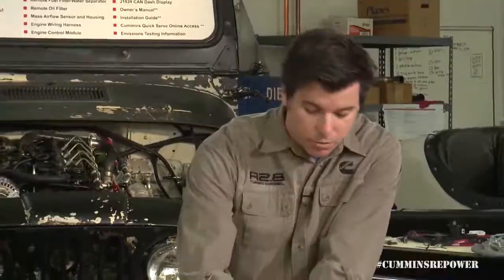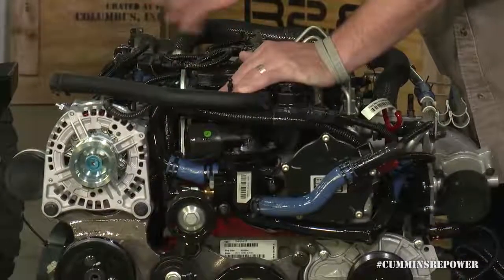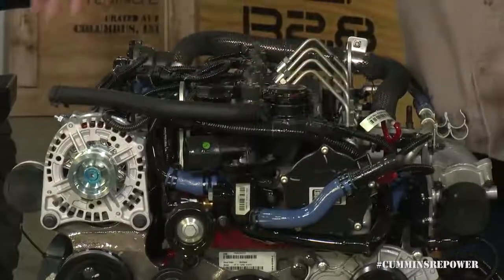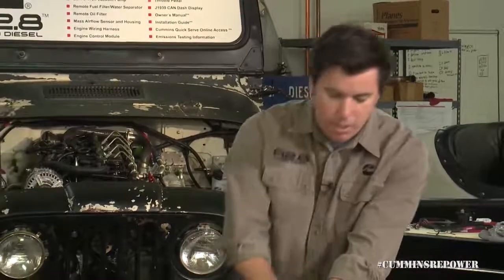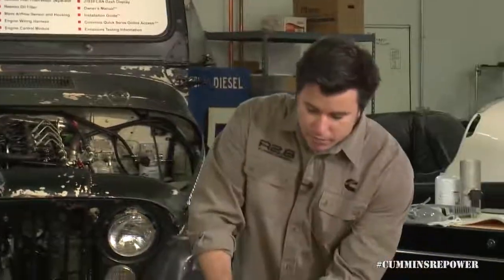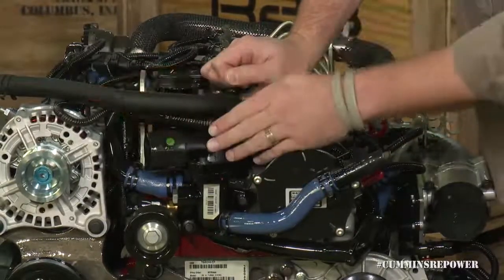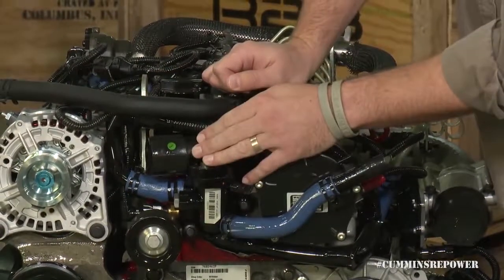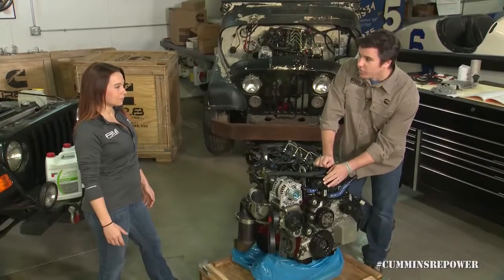First we'll start off on the engine here. As it comes out of the crate, you'll see some capped off connections that you want to be sure you leave capped until you're ready to connect — to keep debris from grinding and welding and fitting your motor mounts, or just general shop or garage dust from getting into your coolant system. Here we have your upper radiator hose connection. Coolant flows out of this — it's a 42 millimeter connection, which is about an inch and five-eighths.